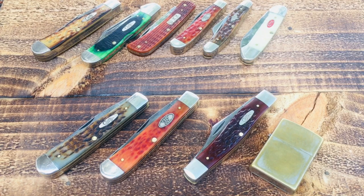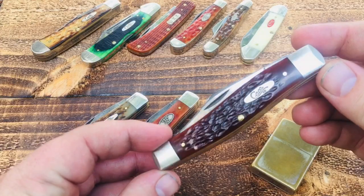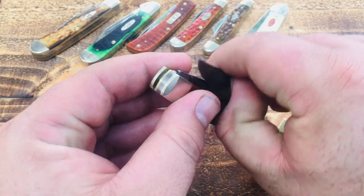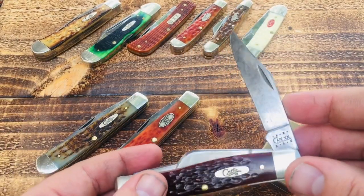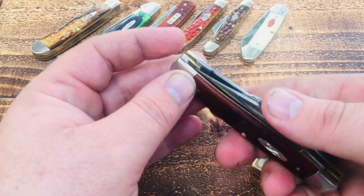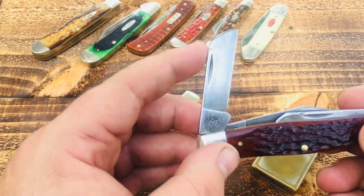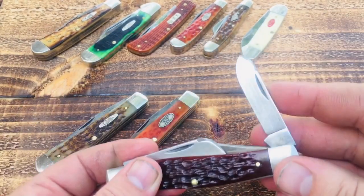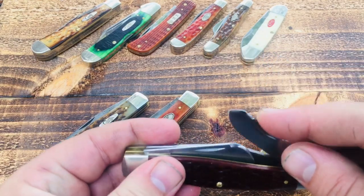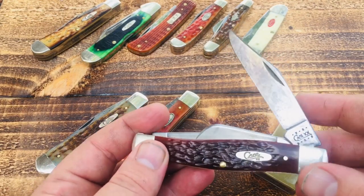We'll start with this jumbo stockman — this is a real classic chestnut bone jumbo stockman, the model 6375. It's about four and a quarter to four and three-eighths inches long. It's a real good size with great blade choices. A typical stockman has a sheep's foot blade, a spade blade — sometimes a pin blade or punch — and then the main blade is a clip point.